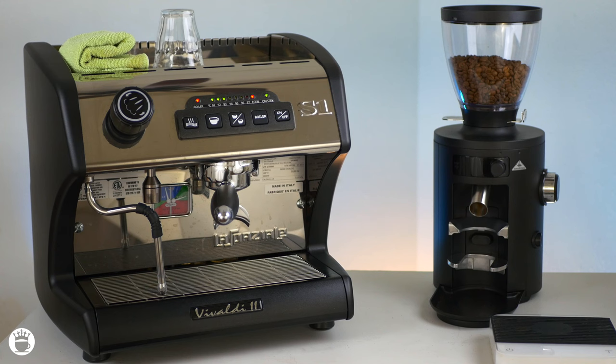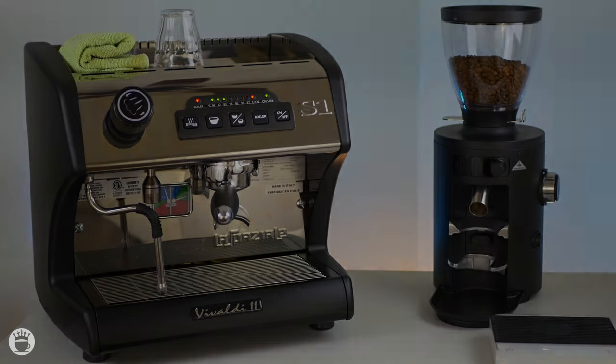I hope you were able to learn something new here today about steaming milk on your machine. If you liked this video please give us a thumbs up and subscribe to our YouTube channel. After that head on over to majestycoffee.com to check out some of the best deals in the industry on machines like the S1 Vivaldi 2 and many more. Our friendly customer support team is standing by via live chat or phone to help you make the right decision. Thanks for joining and I'll see you next time.